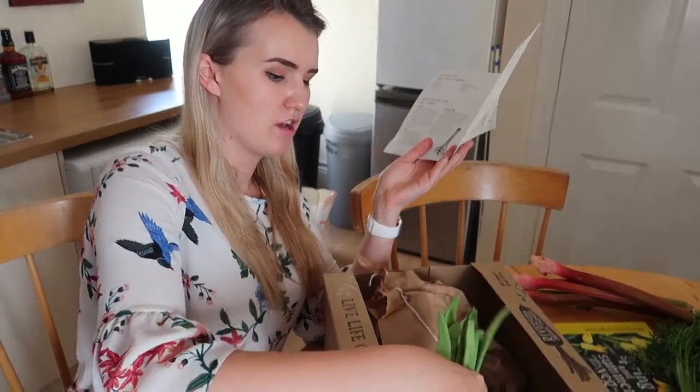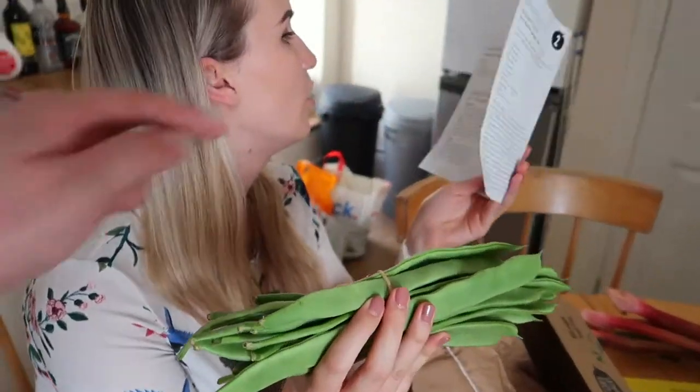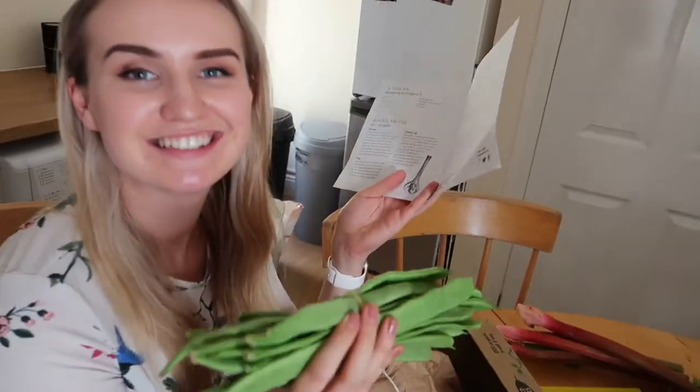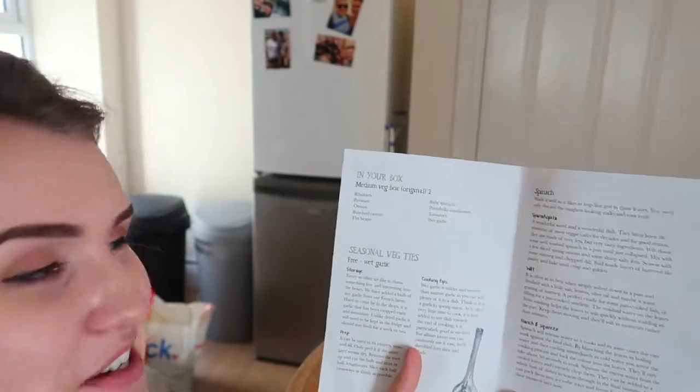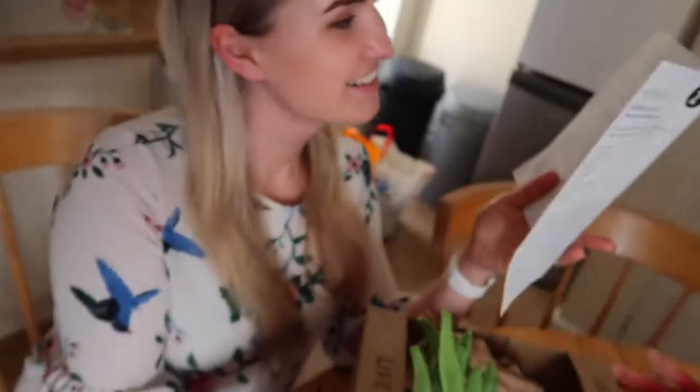And then we have some — are these runner beans? No. There's something... flat beans! Actually, if you ever get confused about what you get in your box, it tells you. So that's really cool.